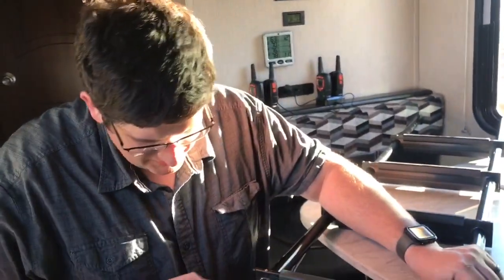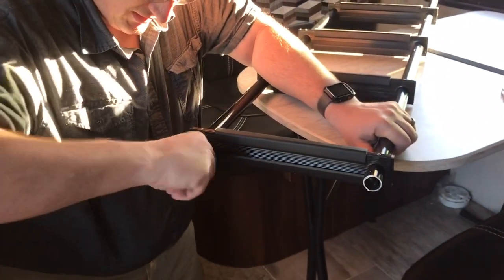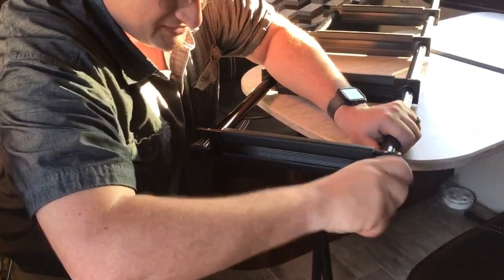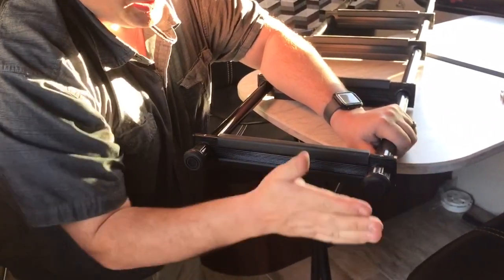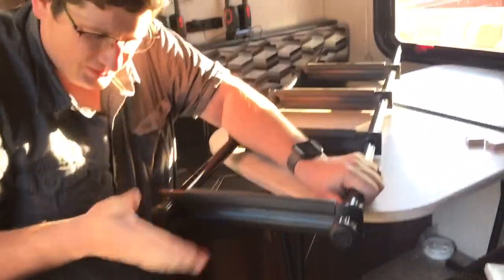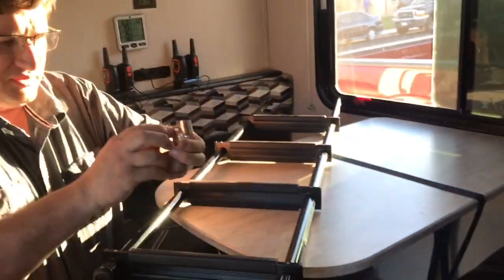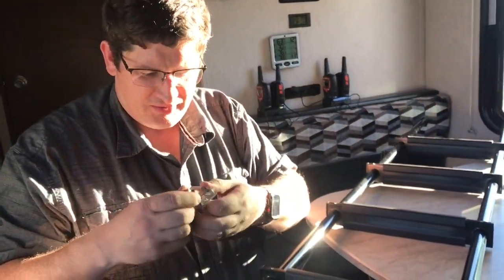Now that we're cut nice and even, it's just a matter of taking the little rubber boots and sliding them back on, twisting them on, and making sure they're nice and seated. We didn't shave too much off, so the actual pole goes all the way to the bottom of the boot and all the weight is on the bottom — perfect. We can go ahead and try this out to see if we got the measurements right, and then start setting the brackets and mounting it.